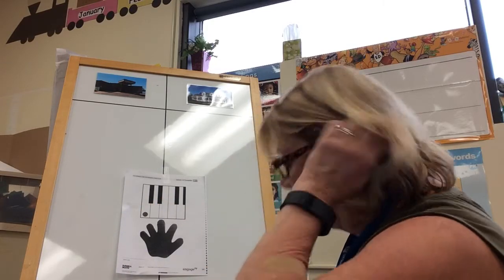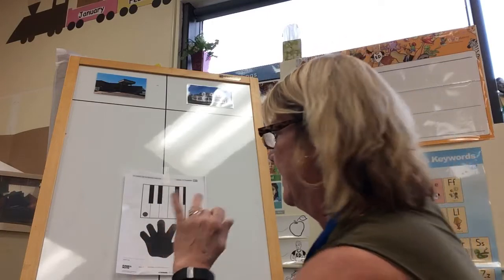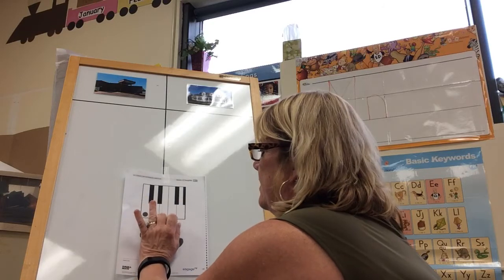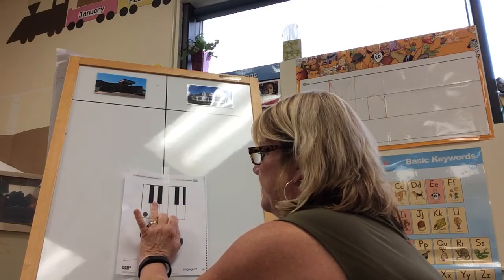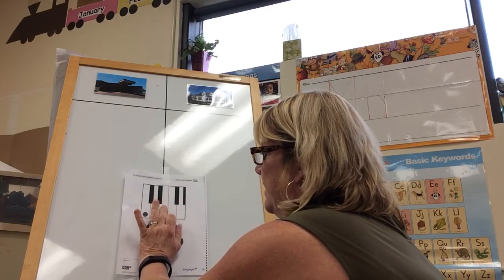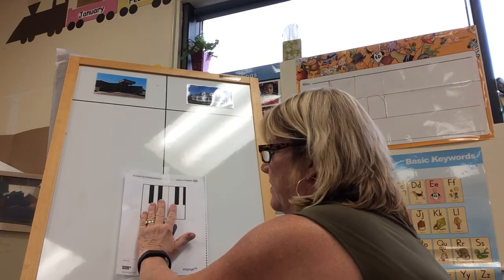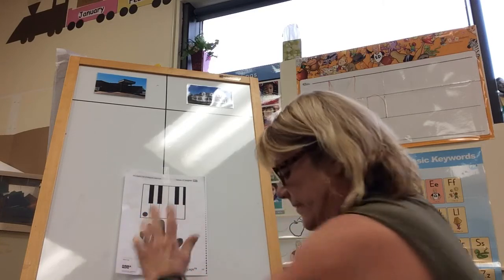We're going to play the piano by tapping. One, two, three, and four. One, two, three, four.